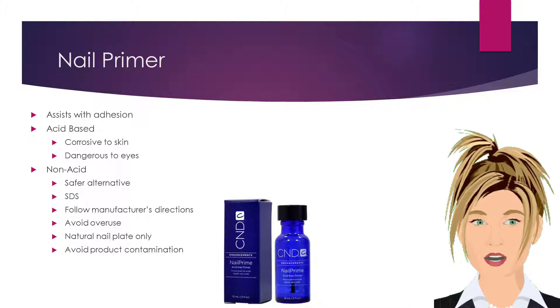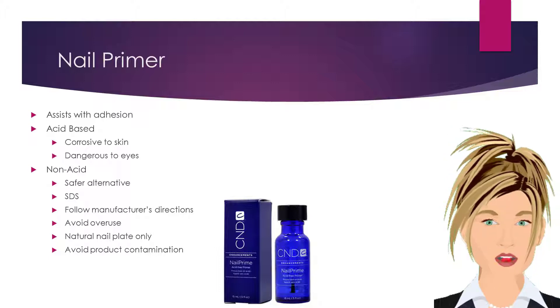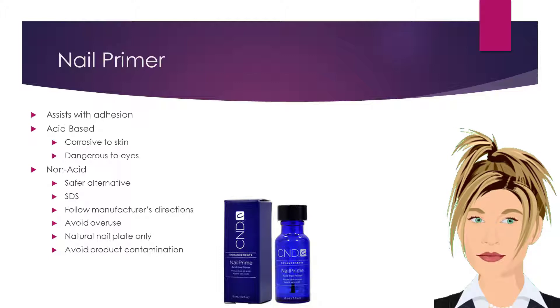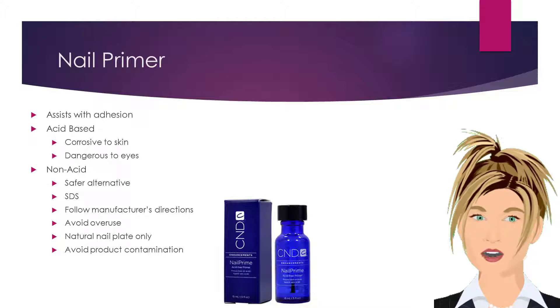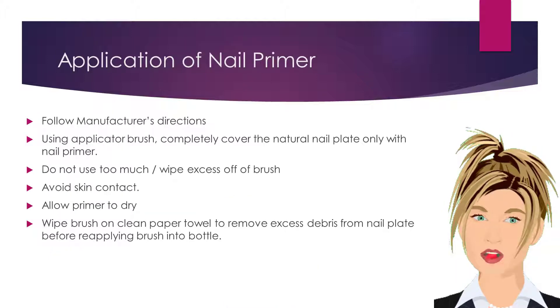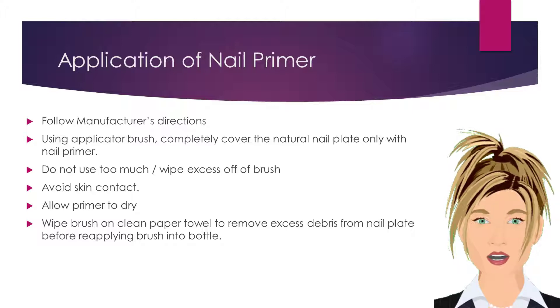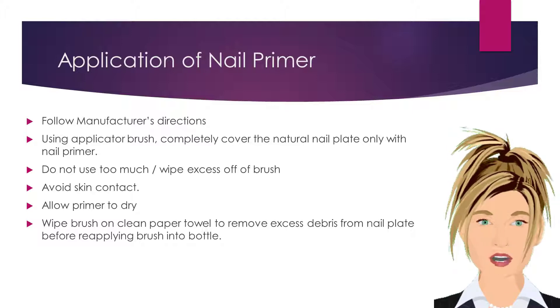There are two types of nail primer. The first is an acid-based primer. Acid-based primers are very effective but are also very corrosive to the skin and very dangerous to the eyes. It is for these dangers that non-acid, or acid-free primers were developed. Acid-free primers are a safer alternative. Like all other products used in the salon, make sure you keep accurate safety data sheets on file for the primer you use, and ensure that you follow all manufacturers' directions. With most nail enhancement products, very little goes a long way. Avoid overuse of this product, and ensure that it is applied to the natural nail plate only.